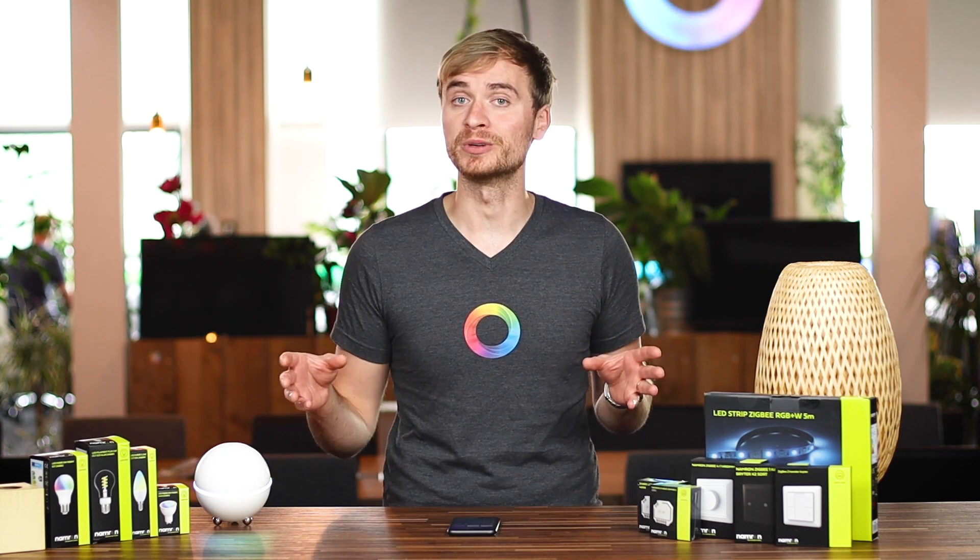Hey guys, it's Alex here from HOMI. In this video, I want to take a closer look at some of Namron's smart home devices. Namron is a brand specifically set up in Norway and available at ElectroImporten.no. Namron is their house brand, which means that you have the support of a big retailer behind your smart home devices.